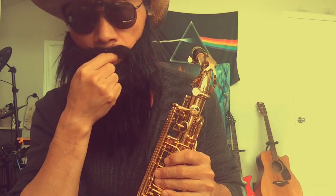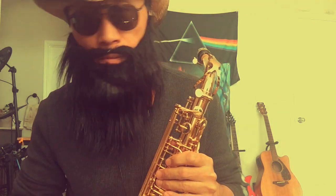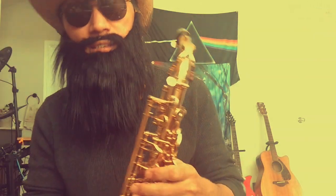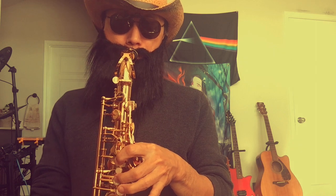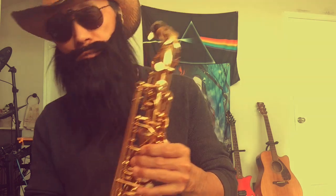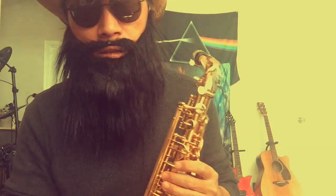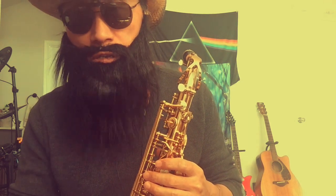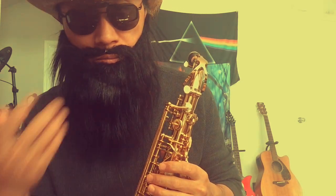You have to set your goal. For me, I want to play some jazz, play some pop tunes — like whatever. Set your goal, and then you will do it gradually.